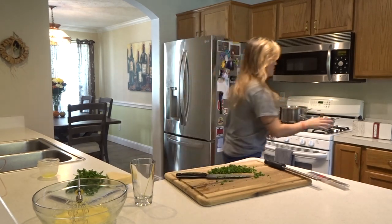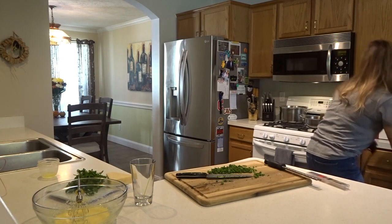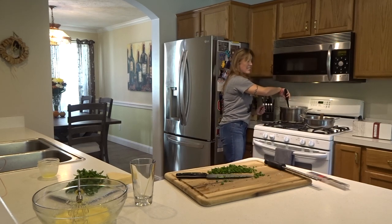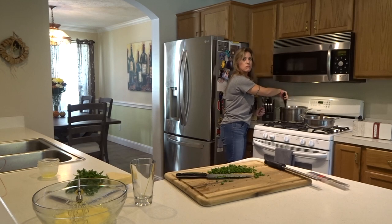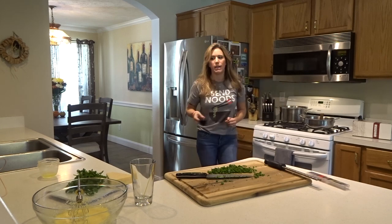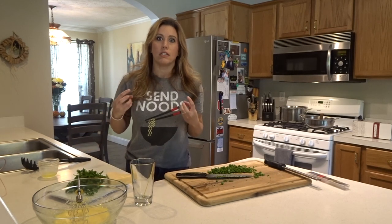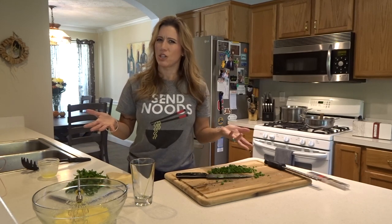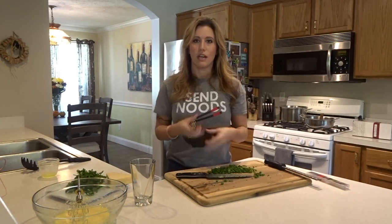Stir your pasta once it's been in the water for a little bit so that it won't stick — that's how your pasta won't stick. It has nothing to do with putting oil in the water; there's no reason to ever do that unless you want to waste some oil. Cook it to package directions, maybe a minute longer. Sometimes package directions make it so al dente you're just chewing on the pasta — I like my pasta soft, still held together but soft.